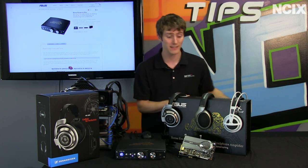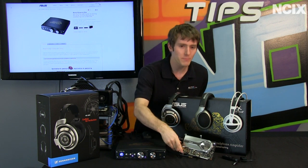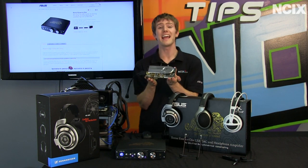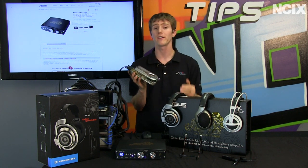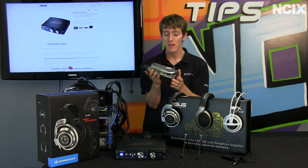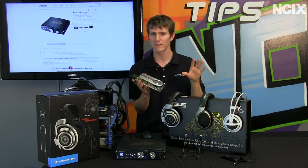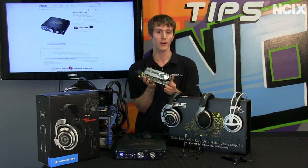Great for notebook users, because you can't exactly install a PCIe card in your notebook. But for desktops, let's talk sound cards. Even an entry-level sound card is going to absolutely blow apart any onboard solution. This isn't an entry-level sound card — an entry-level sound card is anything in the $20 to $60 range. This is a $100-plus sound card.